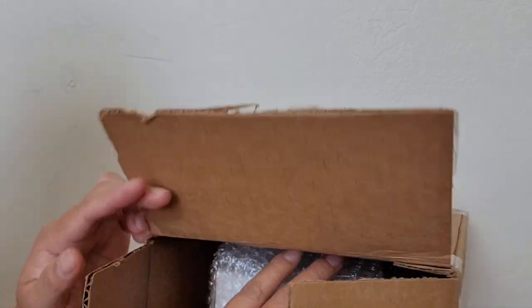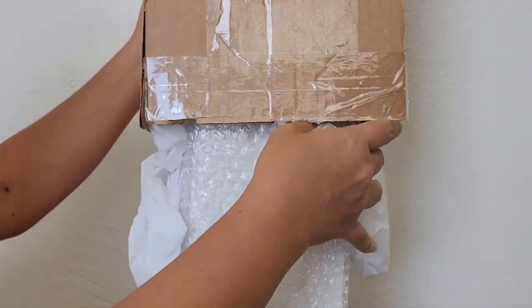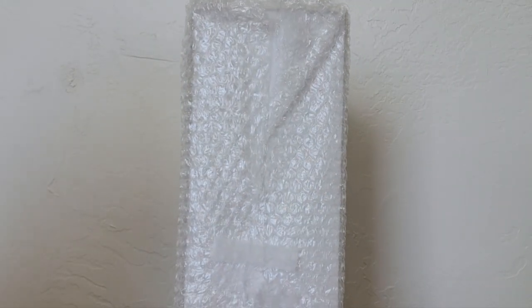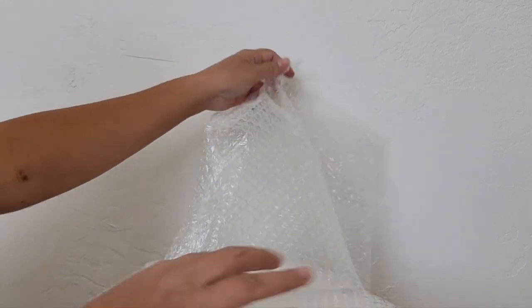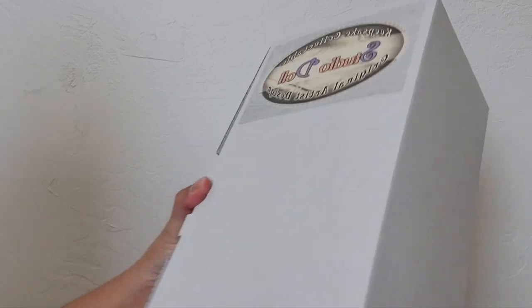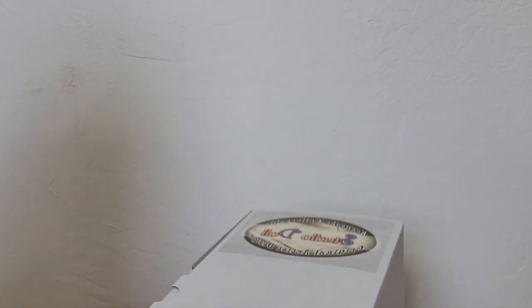Here she is! She's still wrapped the same way that we shipped her. Okay, here she is — it says 'Studio Doll Keeps, a collectible original artist design.' So this is my Diana Efner Little Darling BJD.